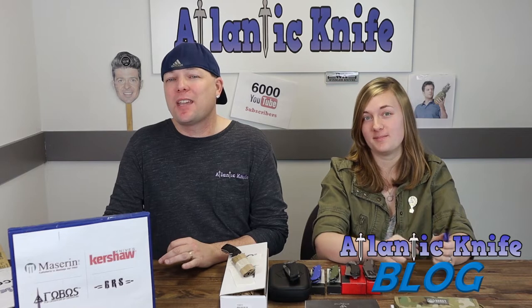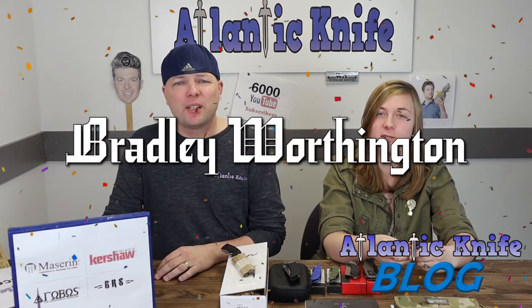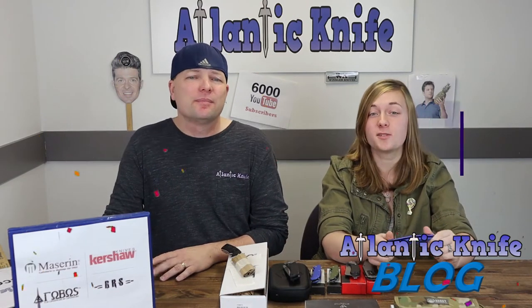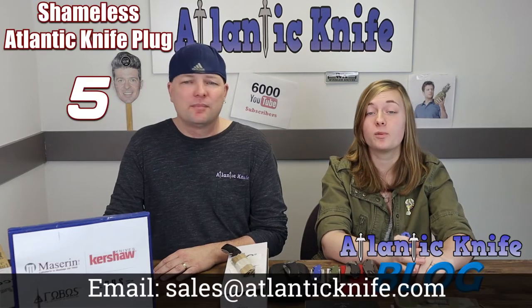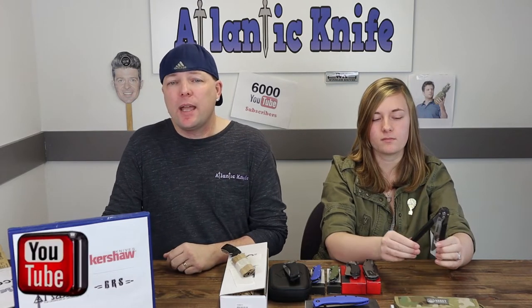And on AK's blog, we're giving away the Steel Bill Genia to Bradley Worthington. Congrats to you as well. Make sure to email sales at atlanticknife.com to claim your prize. Our next giveaways are just as exciting — on YouTube, atlanticknife is giving away the Artisan Kinetic Tool.